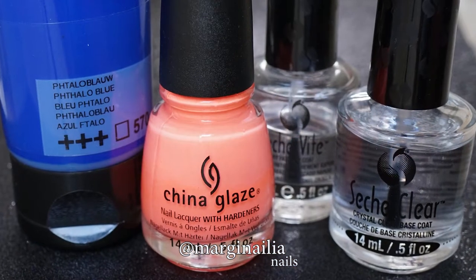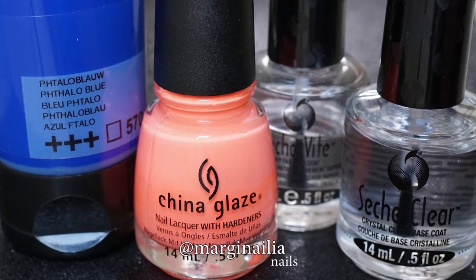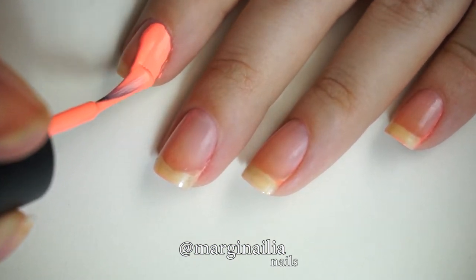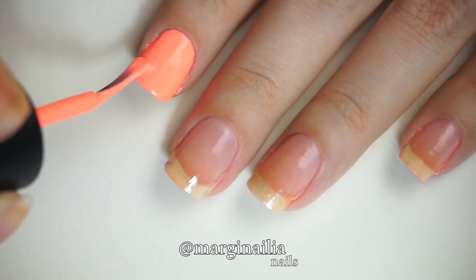The product list is really quite straightforward. I just chose a bright base nail polish and a contrasting color of acrylic paint. After applying my base coat I'm applying a thick coat of China Glaze's Flip Flop Fantasy, which is a neon coral.